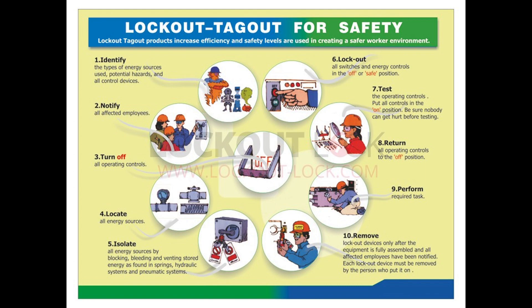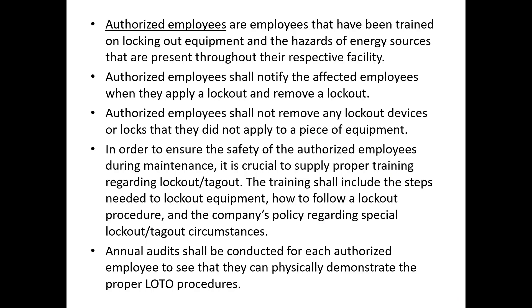Once verified, return all controls to the off position, perform the required task, and when done remove all lockout tagout devices and alert all affected employees that you're finished and that the machine is about to be powered back up. Each lockout device must be removed by the person who put it on — we'll talk more about that shortly.